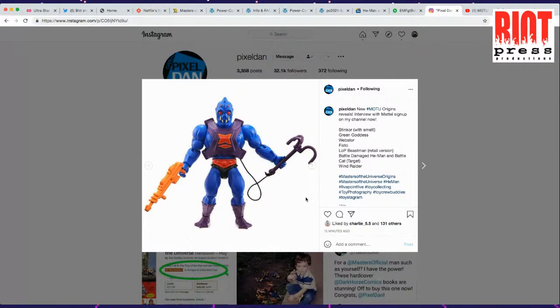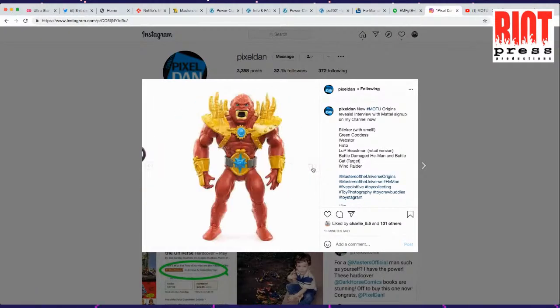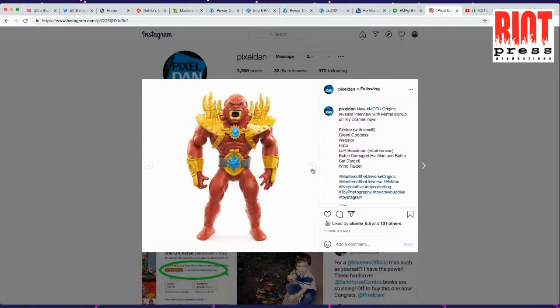There's Webstor — I remember him but I don't remember that being his name. I like him, I think he looks great — I'm going to get down on him. This one looks like a comic book version of Beast Man. What this might be is from the weapons pack that had Beast Man armor in gold, so maybe that's what they're doing — a bit of a nod to that.